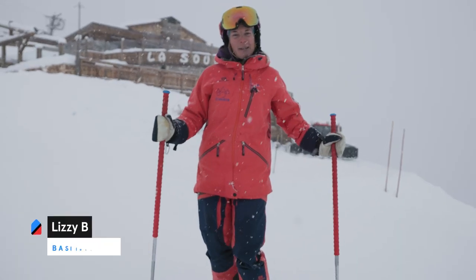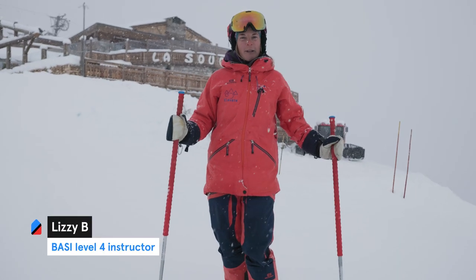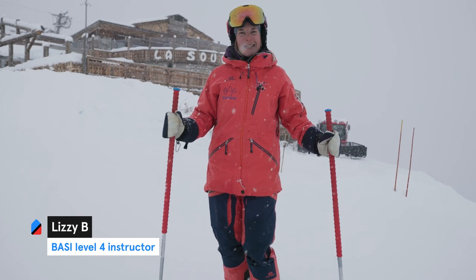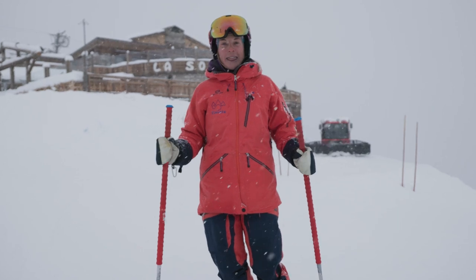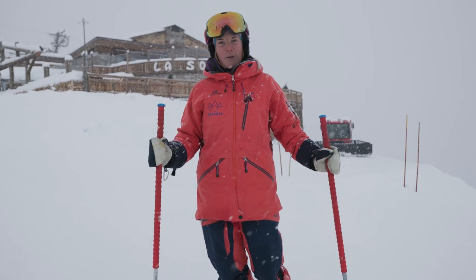Hi folks, my name is Lizzie. I'm an instructor on Maison Sport. I'm Scottish and this season I'm here in Courcheville for the winter. So today we're going to look at three easy ways that you can improve your skiing by yourself.